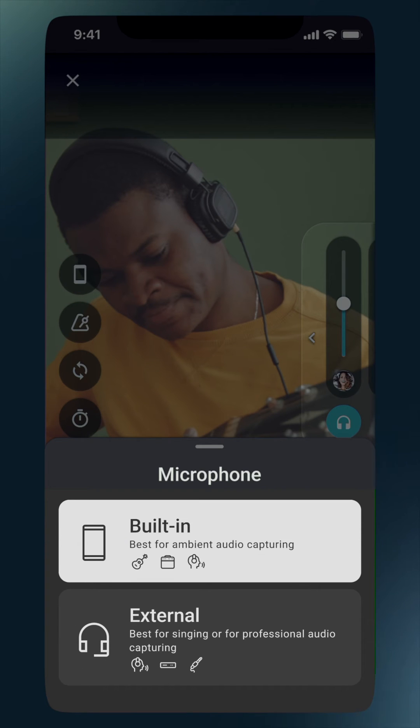With the built-in option, IndeBand captures the sound directly from your phone's microphone, and there is no other setup required. With the external option, you can either capture audio from your headphones mic, or you can choose to use a mobile-friendly audio interface. Whichever option you choose, remember to always use headphones when you're recording.